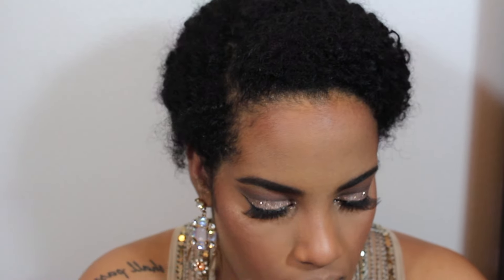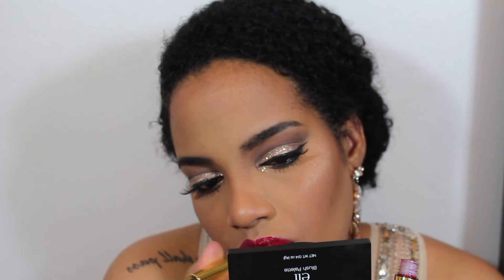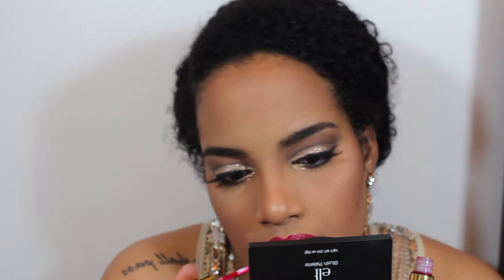Now I'm applying bronzer and blush. The bronzer is from Tarte in Hotel Heroes, and the blush is from elf — it's the quad blush palette in Light. Now I'm applying highlight, which is my favorite part. It's the Bobbi Brown highlight in Bronze Glow — it's beautiful. I apply it with a brush wet first, and then switch to a fluffy brush. Using two different brushes helps give me the intensity I want.